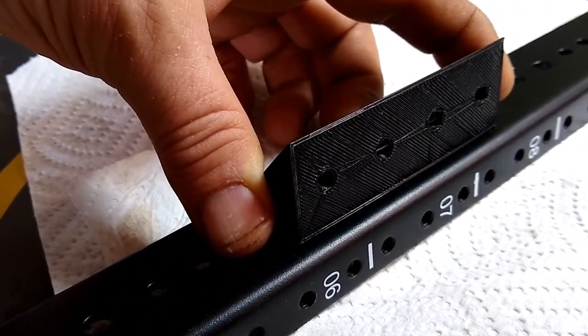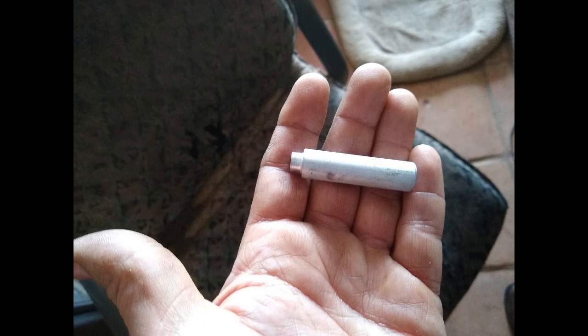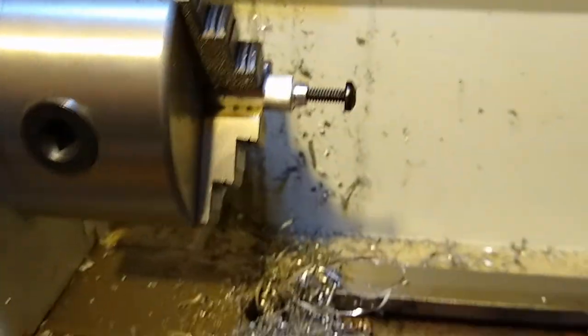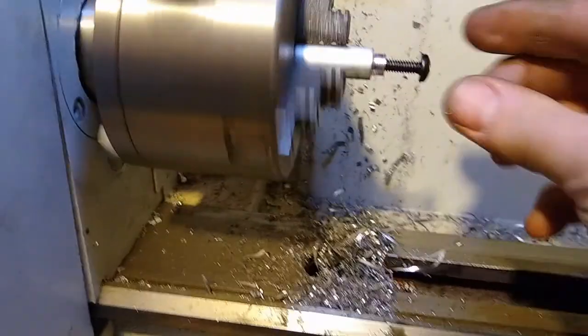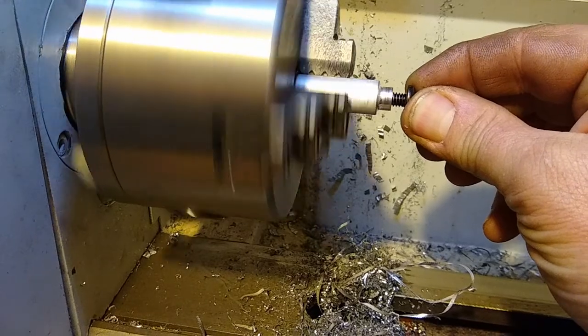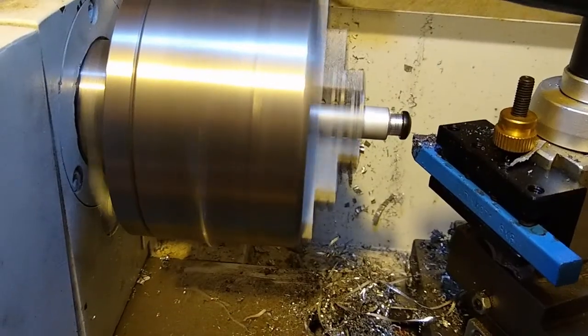Unfortunately the screws I have for this project have heads that are too big, so instead of driving to town — two hours round trip — I decided to make a little appliance on the lathe. I used the lathe to make a center hole and thread it for the same size as those screws, then the screws thread into that and it chucks into the lathe. It took a lot less time to modify the screws than to drive to town and back, and it was a lot more fun.